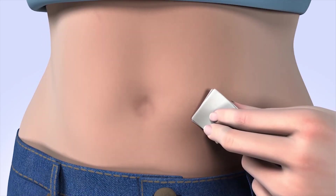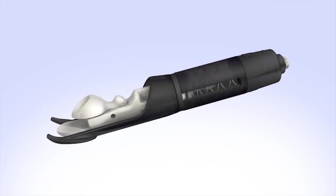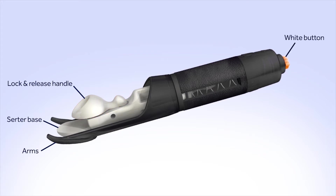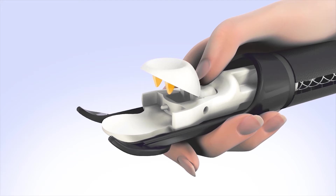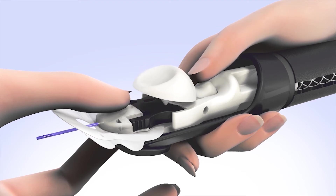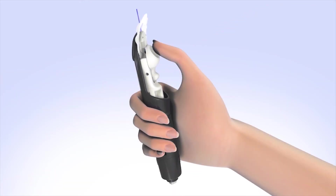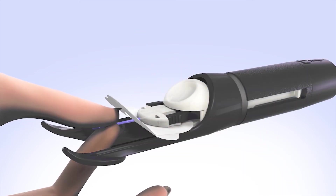Clean your infusion site properly with an alcohol wipe or prep wipe, and allow your site to air dry. At the bottom of the SilSerter are two arms that rest against your skin during insertion. Above the arms is the surter base and the lock and release handle that will hold the insertion piece. At the top is a single white button used to trigger the insertion device. To load the infusion set, press down on the lock and release handle exposing the two teeth, place the insertion piece into the base until the holes line up with the teeth, then release the handle to lock the insertion piece in place. Use your thumb to slide the surter back into the loaded position — you should hear it click and feel it lock into place. To expose the introducer needle and cannula, gently pull off the blue needle guard.